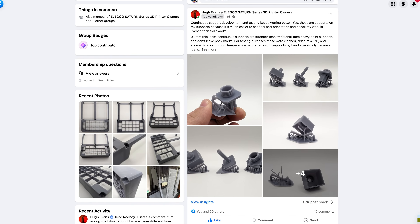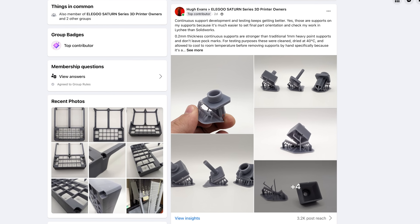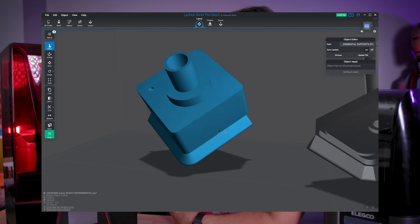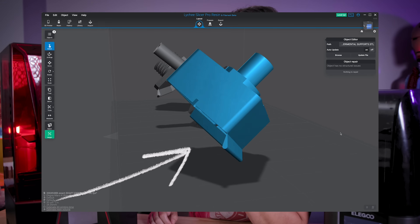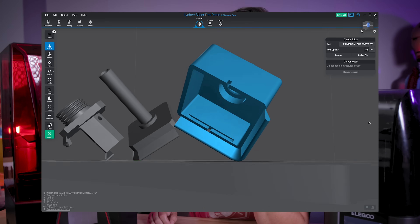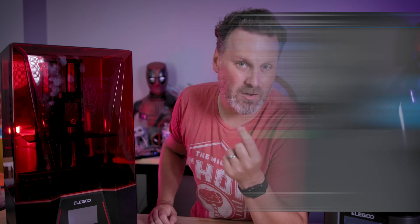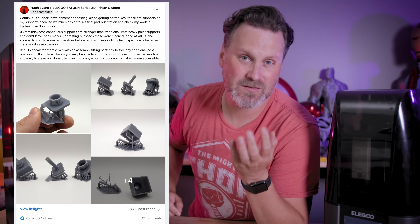I saw a post by Hugh Evans over on one of Elegoo's Facebook groups, who's trying to tackle this exact issue with something called continuous supports. The way they're going about this is by 3D modeling an actual support beam for the object they're trying to print, which is a really interesting approach. It has a very thin contact point — a 0.2 millimeter contact area — all along one continuous support piece.